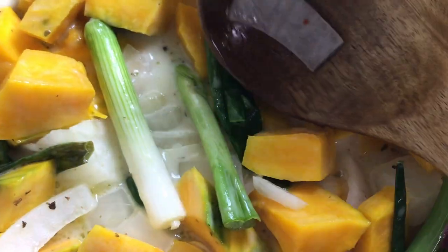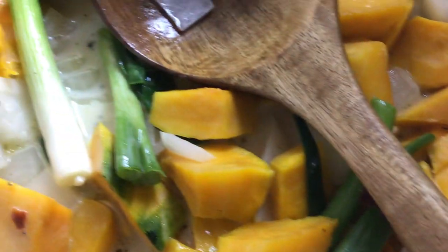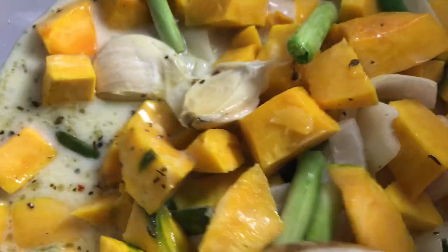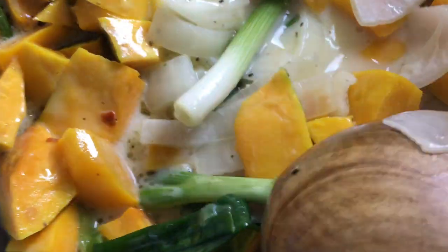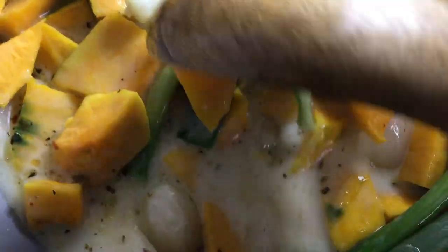I also added a touch of extra virgin olive oil. This is simmering now and pretty soon it will be ready. I'm excited to dine with this very nutritious kabocha squash in coconut milk and spices.